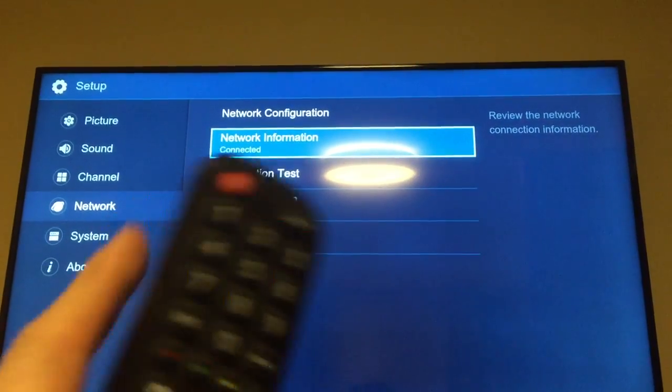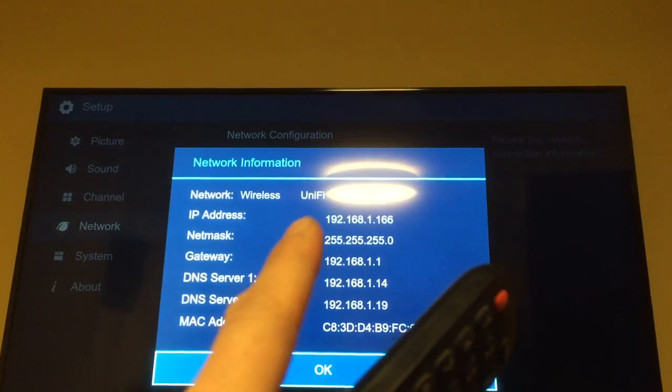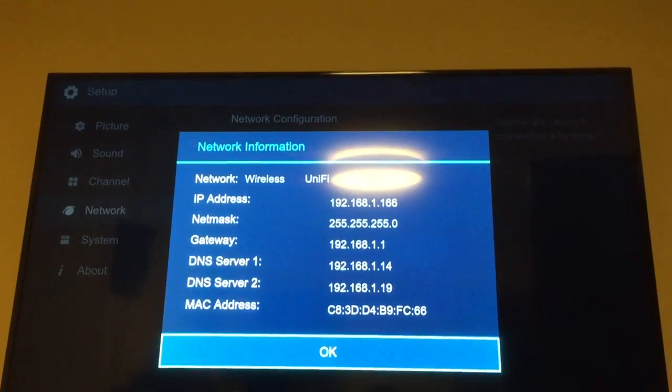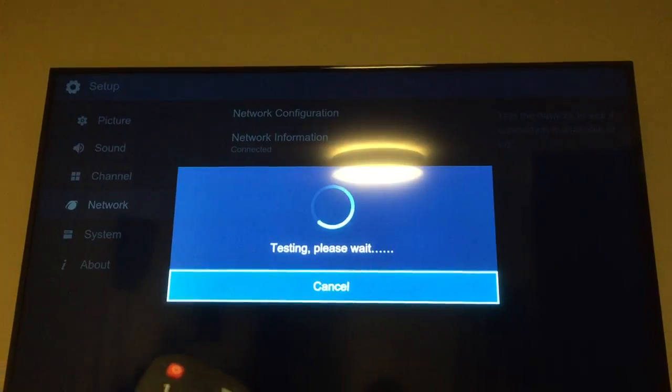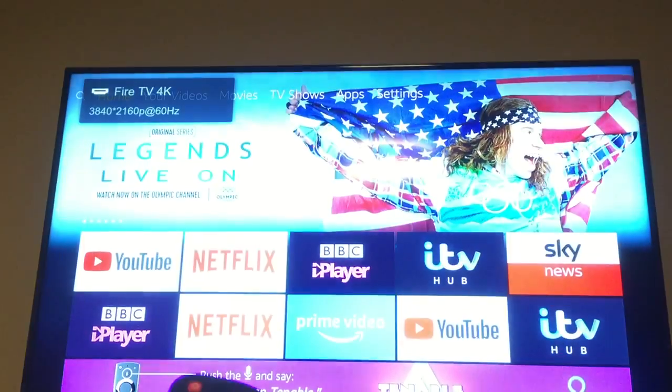Once connected, go back to check if it's working. Under 'Network Information' it will show the wireless network it's on and the IP address. If it's got all these details, it should be working. You can also do a connection test — it says 'Connected Successfully', which means your Hisense TV is on the network.